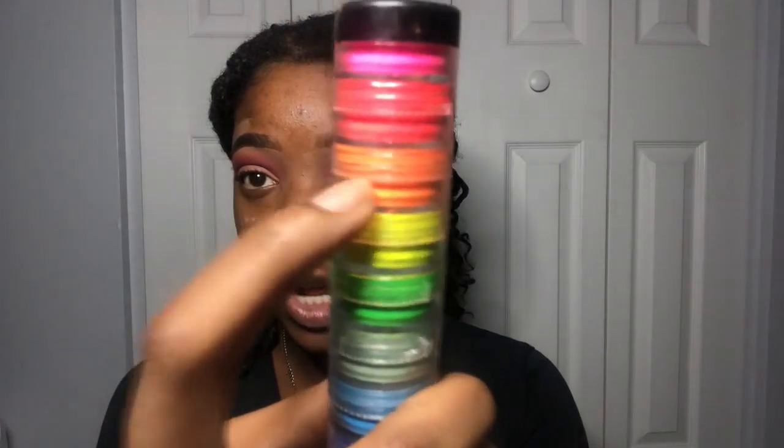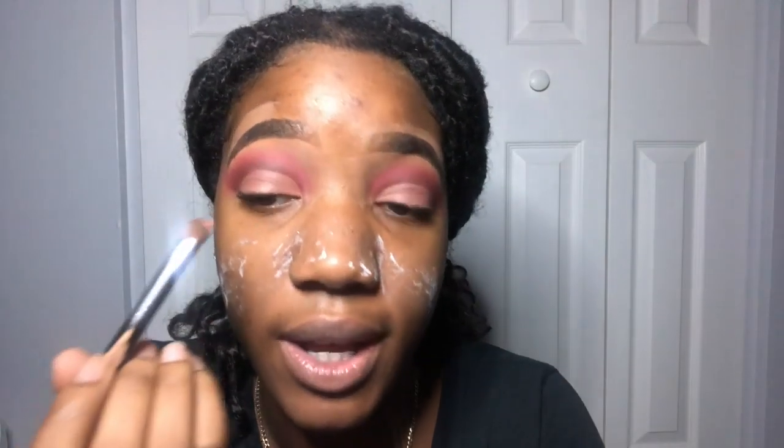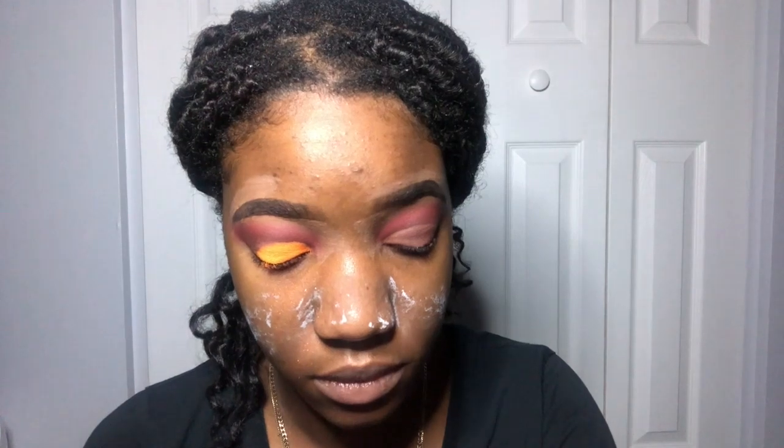We are going to go in with the orange pigment — you already know I'm going in with this bright orange color. I'm just gonna pack that on with this brush, pack it all on the crease. You see how bright that is? It's crazy.